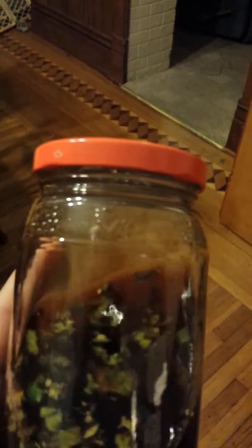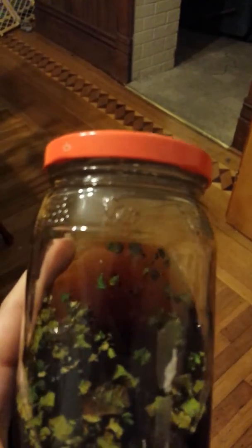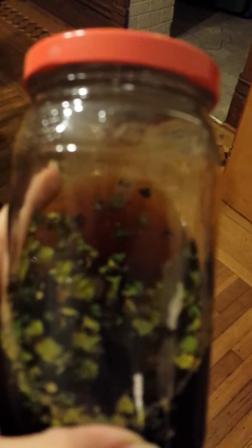It grows gray-green and kind of real flaky. You can sort of see the pieces in there. They kind of grow circular and they curve up a little bit, get curly near the ends. But it's neat stuff.